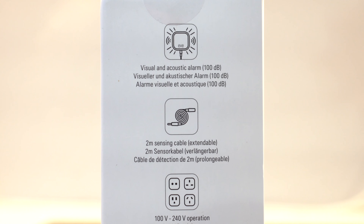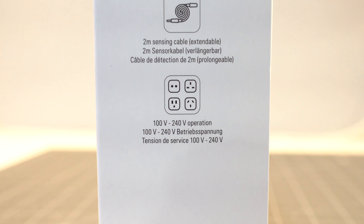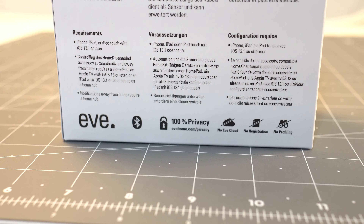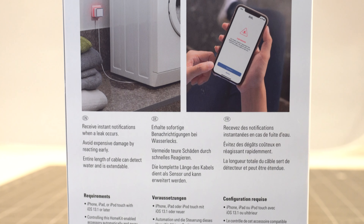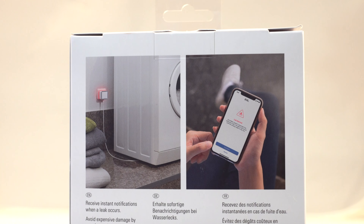Overall as a water leak sensor it's a great design — it gets around some of the common problems with smaller puck design sensors because they can't detect as big of an area. I also love that the cable is extendable so you can get additional cables from Eve, and it's a very privacy-focused device from a privacy-focused company, so it just works with Apple HomeKit. That can be a great advantage in that you're not going to see ads for a plumber when your sensor starts to detect a leak, but at the same time if you like using other ecosystems like Amazon Alexa or Google Nest, you're not going to be able to use this sensor with them.